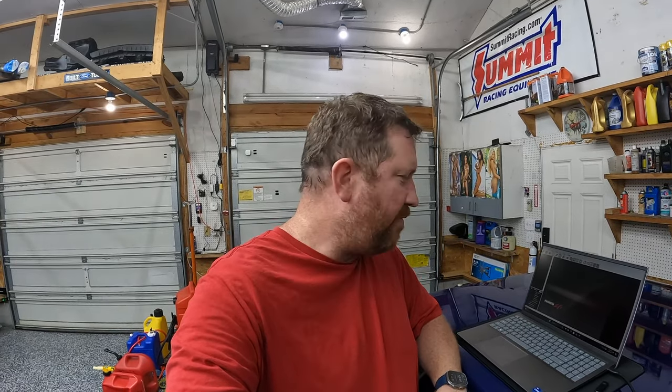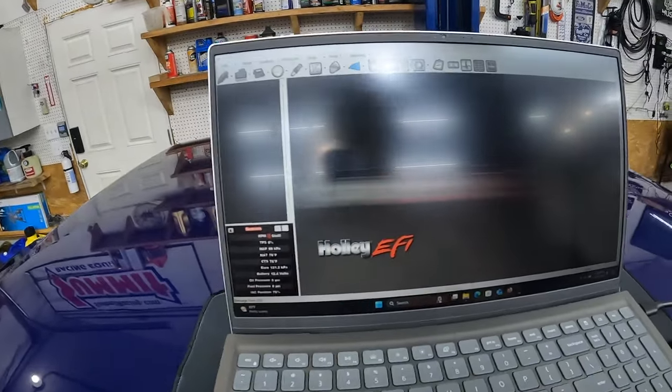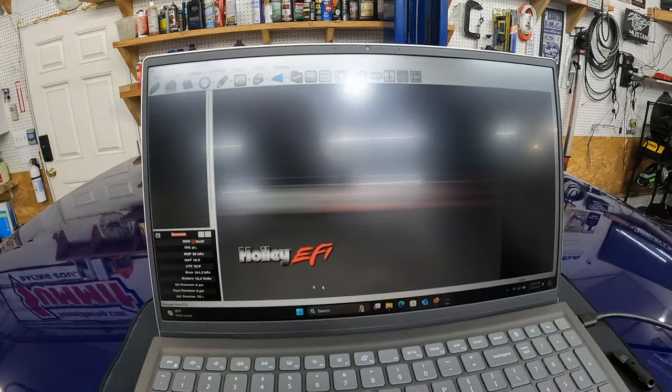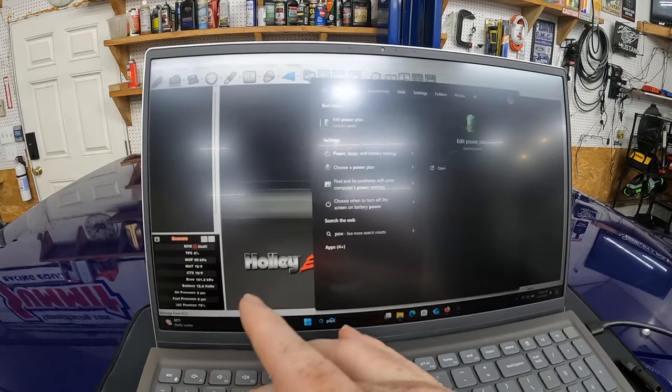Hey everybody, Tyler here with Boost Junkie Media. Today we're going to do something we haven't actually done before on video. I have done this before, I've just never recorded it, and I haven't really seen any good videos on it — or maybe any at all. We're going to be updating the Holley Dominator or HP firmware to the latest, which is v6.400. We're going to go through that right now, so let me show you the laptop. I'm not going to use any screen recording software — I'm just going to record the laptop. The first thing we're going to do is go look at the power settings.